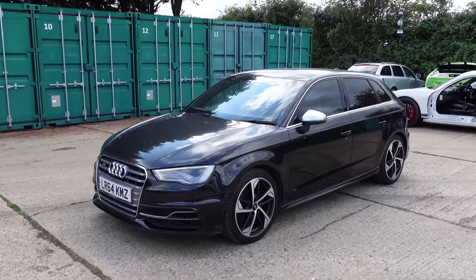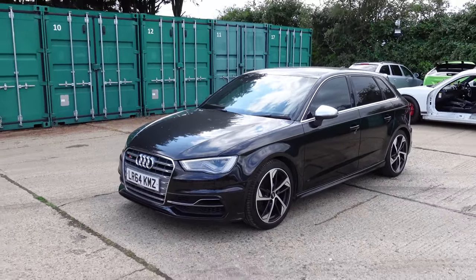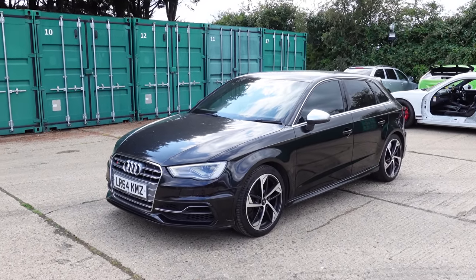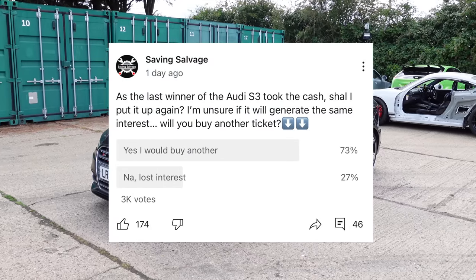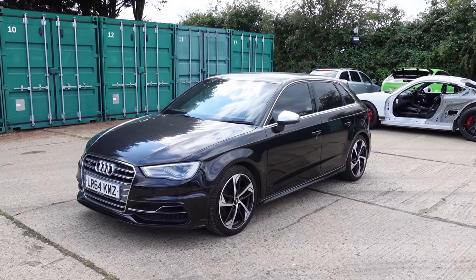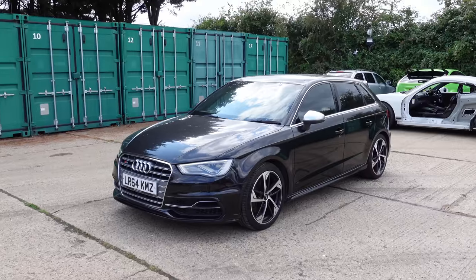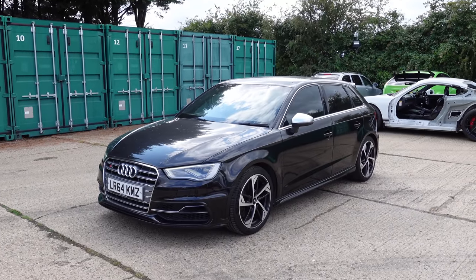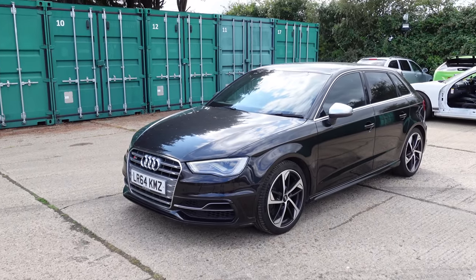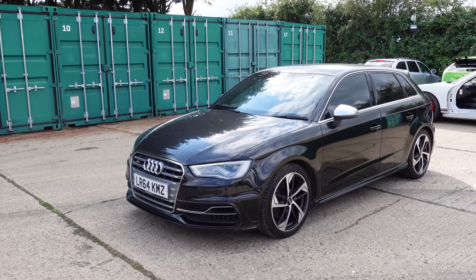Also, back by popular demand — the previous winner of the S3 chose to take the cash alternative, and after a poll on Instagram and YouTube around 75-80% of you said to get it back on. So the S3 is back up on Compete for Cars. Go get your tickets — link is in the description. £1.99 a ticket, and this time I have lowered the odds with fewer tickets available, giving you a better chance to win.